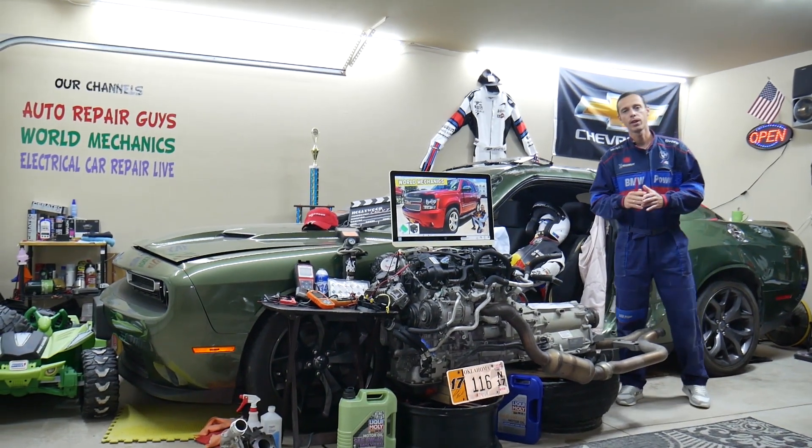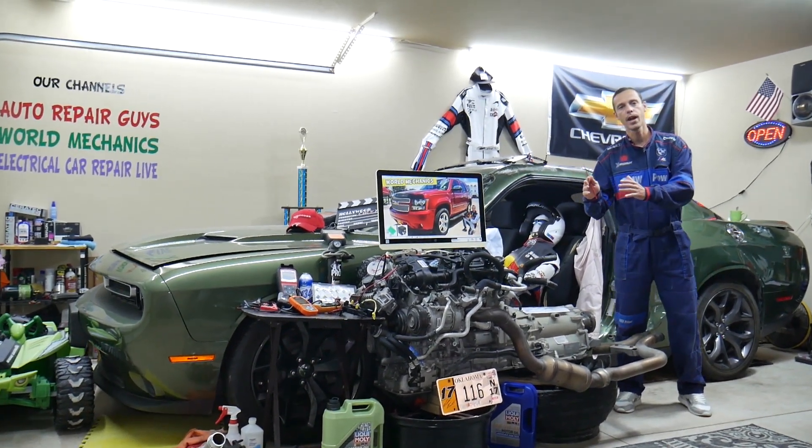Hey guys, make sure you stay until the end. If you make one common mistake you may end up spending hundreds — even thousands — of dollars on parts and diagnostics you don't need.